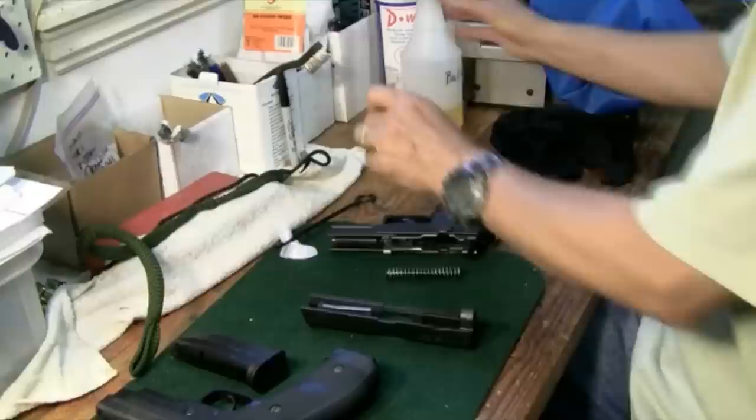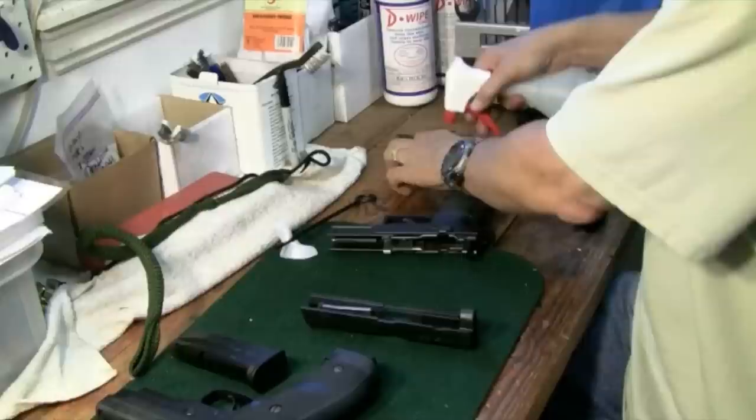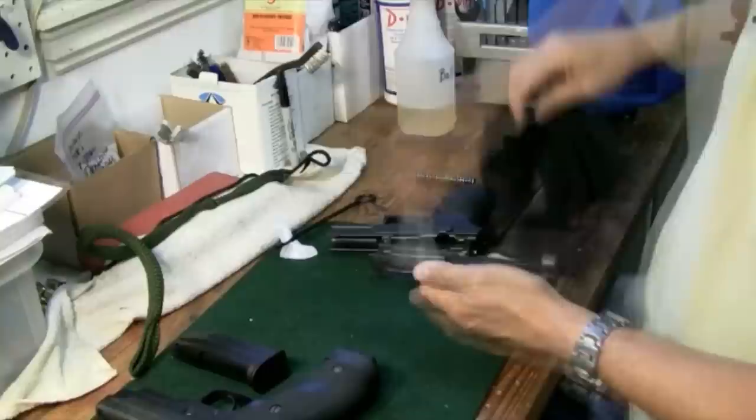I'm going to use Ballistol oil to do my cleaning today. We'll put some Ballistol oil in the barrel, let it penetrate and soak, and do the same thing to the recoil spring. We'll come back to those in just a little bit.